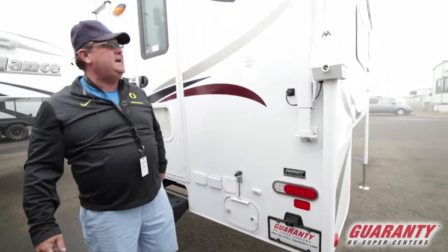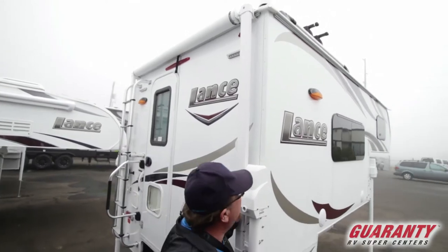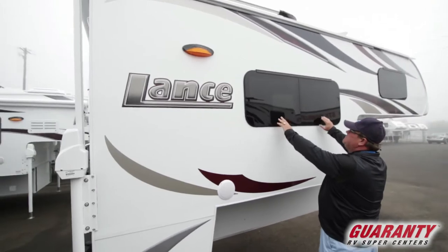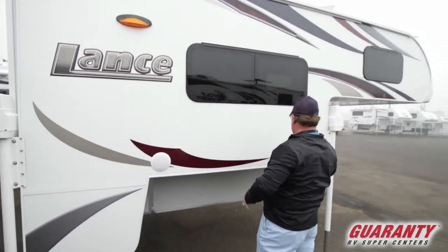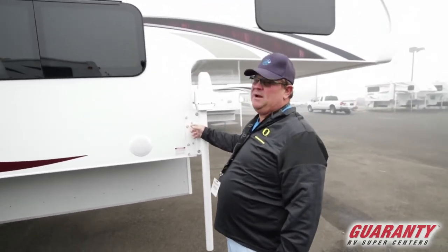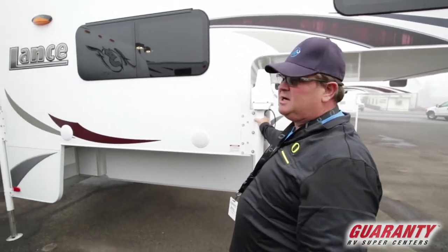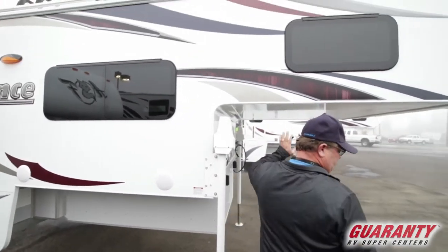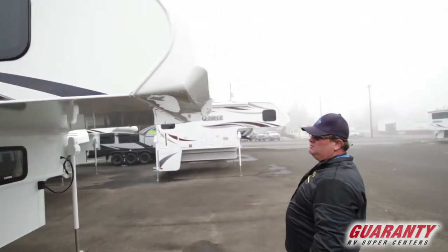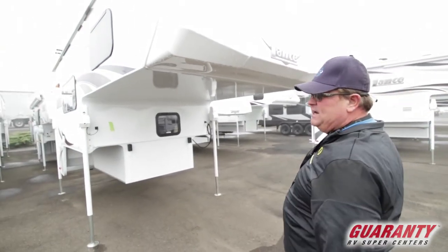All LED lights. You got an awning out the back — this is a manual awning. Outdoor speakers on here. These are the frameless windows I talked about. See how dark tinted they are, but you can see out really good. The quality of Lance — they've been building campers for a long time. Look at the bolts in there, really sturdy. This is actually a short box camper and they do a fiberglass cap on the front, a little better on the protection, and it actually helps improve fuel economy when you're going down the road with your truck.